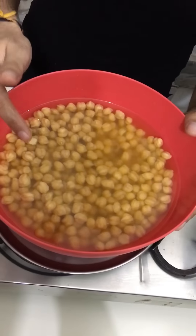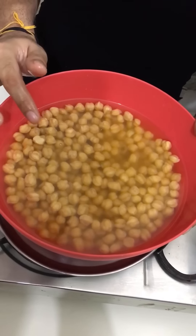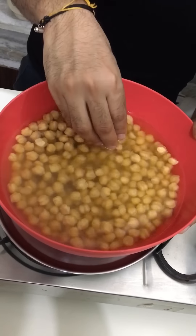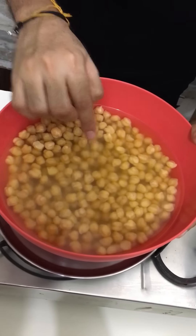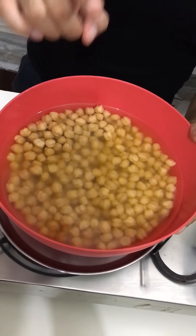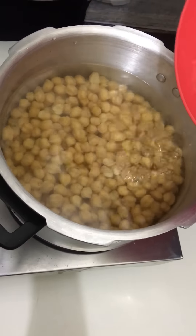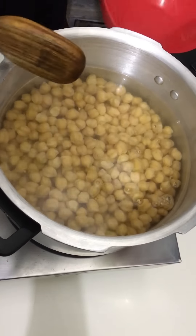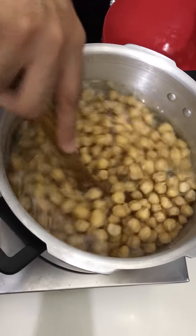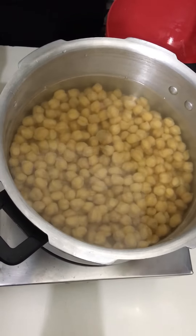I have made half kg chhole, i.e. half kg chickpeas. I have soaked the chickpeas for the whole night. We have to strain the water and boil the chickpeas. We need to add enough water so that the chickpeas sink in the water. You can use more or less water depending on how much gravy you want.